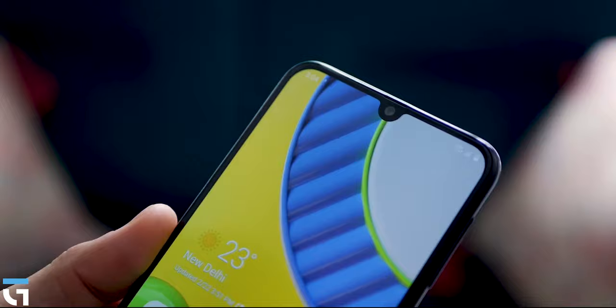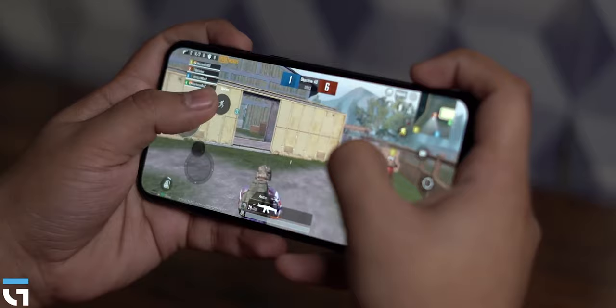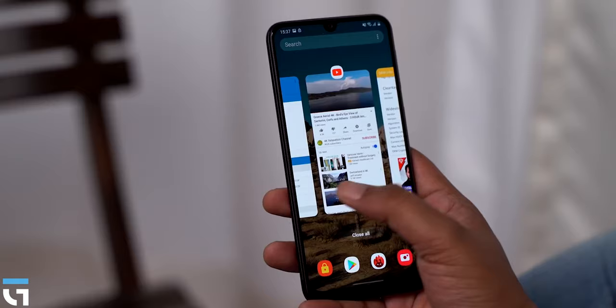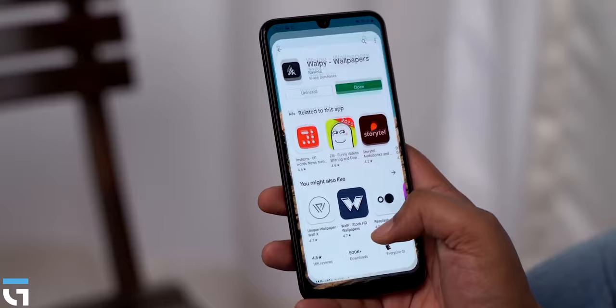Whether you play a lot of games or use heavy apps, YouTube, and Facebook, this phone handles it all. Literally, it is one of the best battery phones in its range.